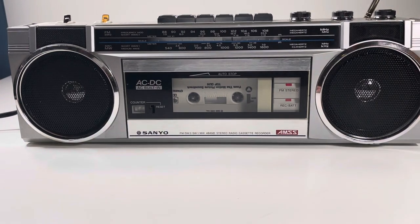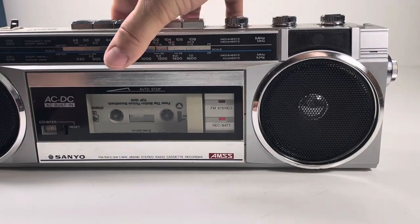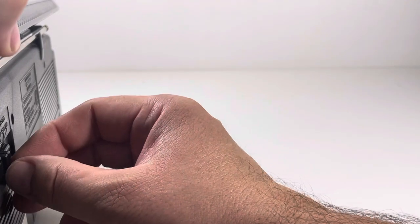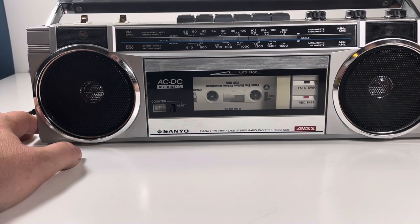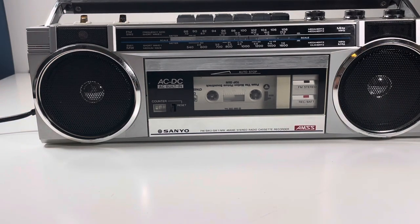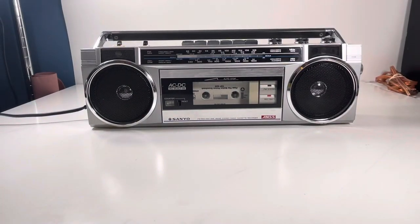Let's see what we can do with shortwave. I'm not getting anything on that. I'm not even sure how shortwave works, but anyways — it's a Sanyo boombox. Went a little bit long on this one, but I just wanted to show it actually working.